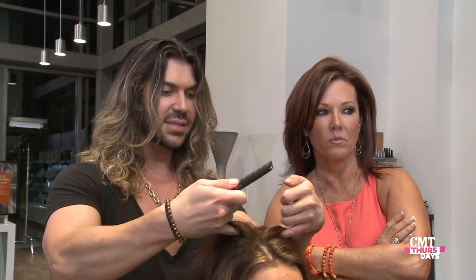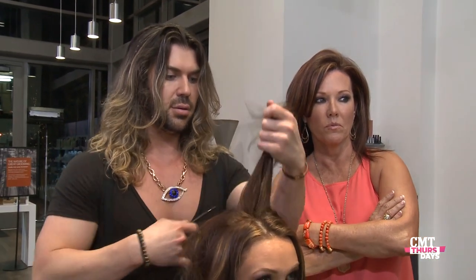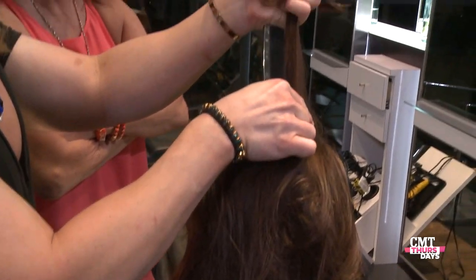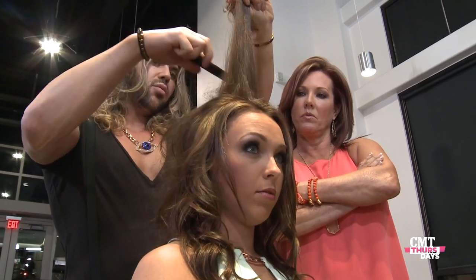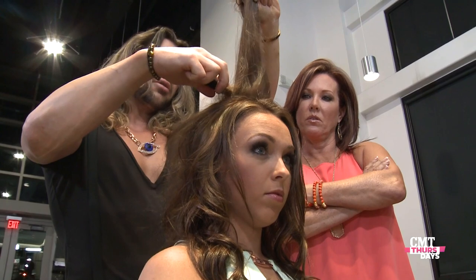Take a nice little sliver of hair. You can see from the side that it's about one to one and a half inches deep. Use the finest part of the comb, push down once, take the comb out, push down again.